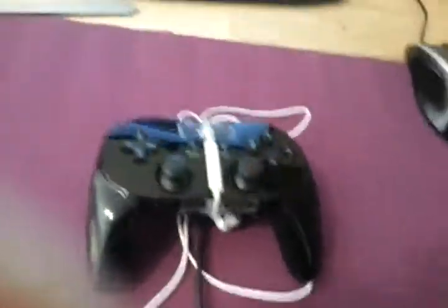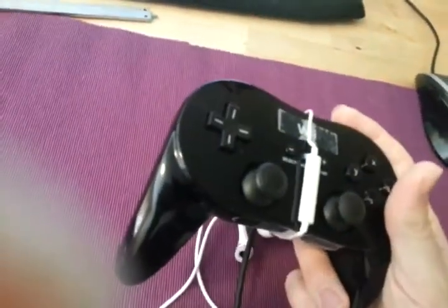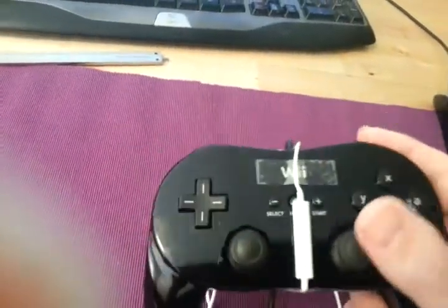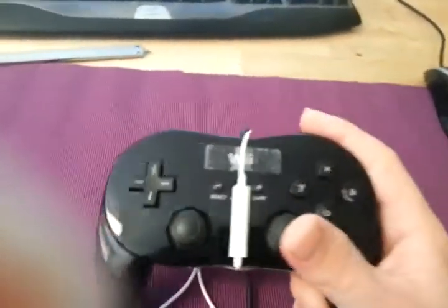But the problem is, when you put the microphone inside the gamepad, you're basically making a resonant chamber. You're getting vibrations through the plastic which come straight out into the microphone and get picked up as sound.